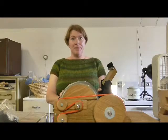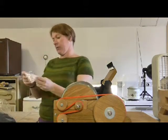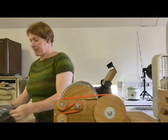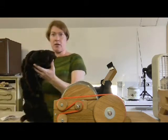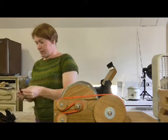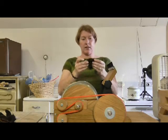Welcome to Fantastic Fiber Friday. Today I'm going to go over carding on a drum carder, and I have some beautiful, really gorgeous black Welsh mountain sheep. This has already been washed and it's quite gorgeous. It's got a little bit of lanolin in it.